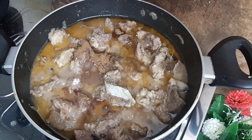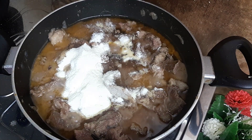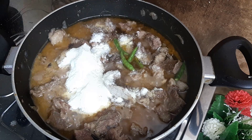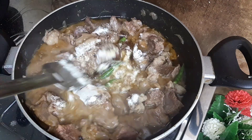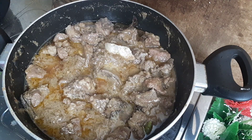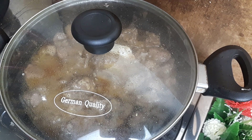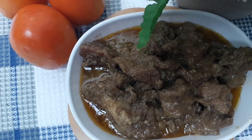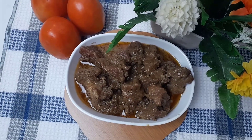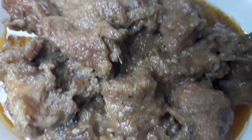દીએ દીલામ સામને — મીશાનું હોએ — એવાર આમી આરો પ્રાય 10 મીનેટ જ્વાળ કરેનેબો. 10 મીનેટ જ્વાળ કરે — આમી ચૂળ્હા બંદ કરી દીએ — આર 10 મીનેટ ઢ઼ાકા રેખી દીબો. સર্বেশেষ ডিশ সেভ করো — ভালো থাকবে — এবং গরম গরম পরিবেশন করো।